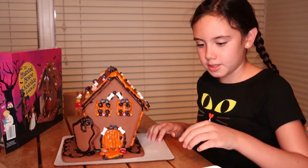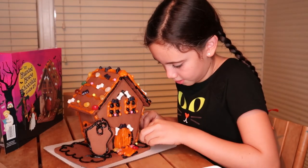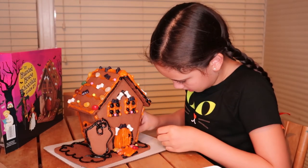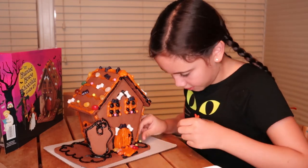Now we're just going to do the rest — decorate the rest of it with beads. You can do whatever colors you want. I'm not going to follow the serving suggestion at this point.